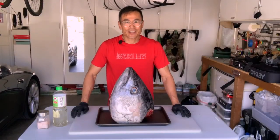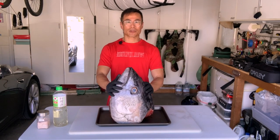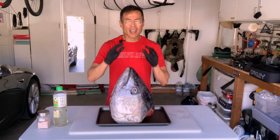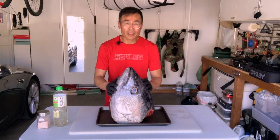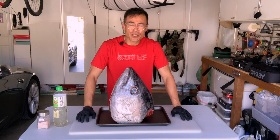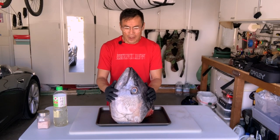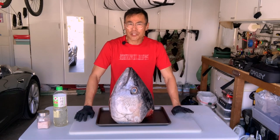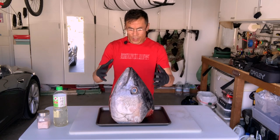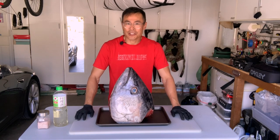Hey guys, welcome to the channel. I'm Peter. In today's episode, we're going to deal with this big bluefin tuna head that I got from the most epic day in the water I've ever had. Hopefully you saw that video. In the past, you've seen me make Chinese fish head soup, and it's amazing. I've actually done it with a smaller tuna head, but I wanted to try something different. In Japan, in some very exclusive restaurants, they will grill and bake a whole tuna head. So I wanted to give that a try.